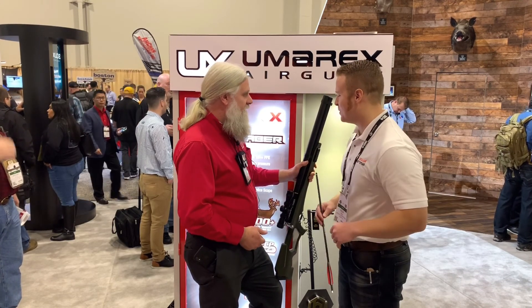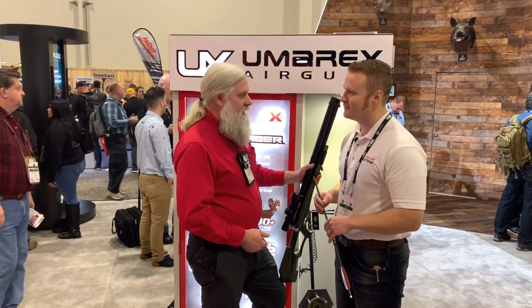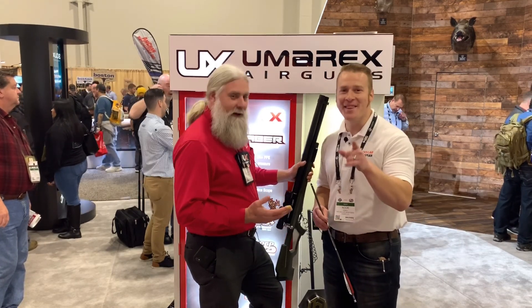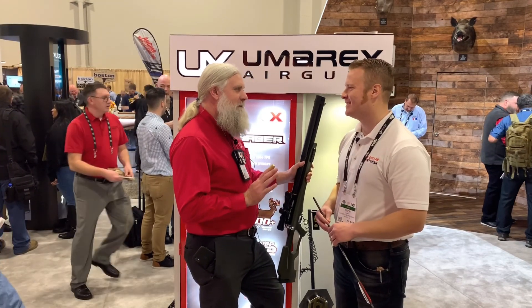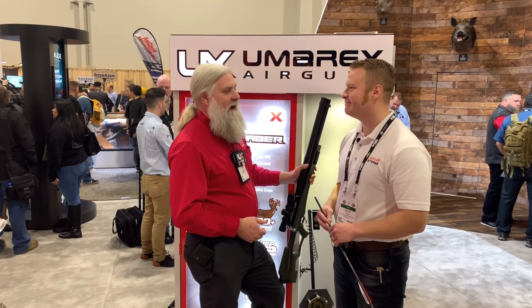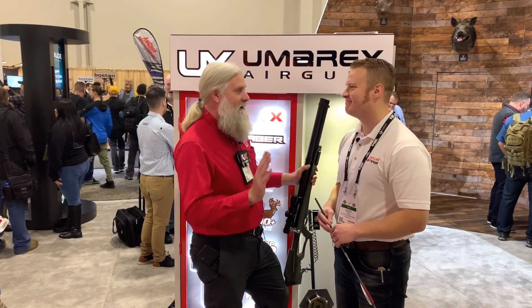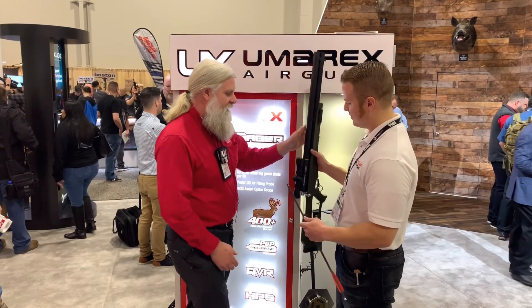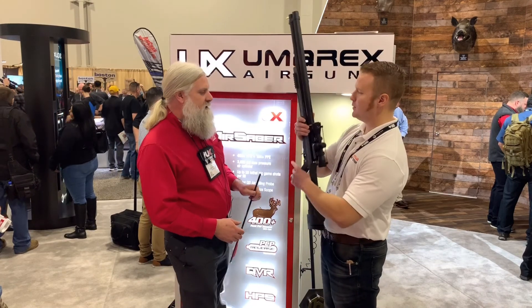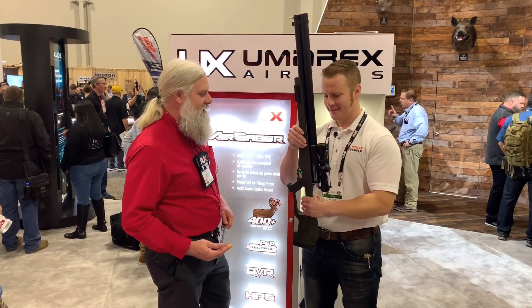I've seen some of your videos about this and it's passing straight through deer. Yeah, we had a foam target that we weren't supposed to be shooting this hot into and we couldn't remove arrows from it — we just left the arrows in it because there was no getting them out. Of course, when we switched over to the Morrell target that was made for that, things worked out a little bit better.